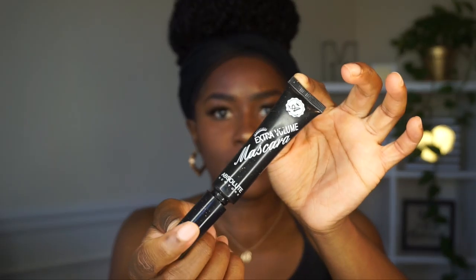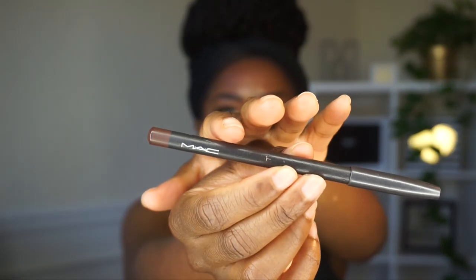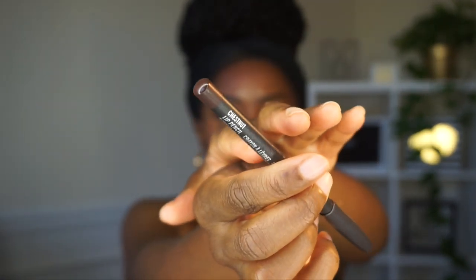When you put those lashes on, you really start to feel yourself — at least I do! Then I'm going in with the Extra Volume mascara from Absolute New York — it's a beauty supply store mascara and it's so dark, I've never seen a mascara this dark. I applied it to my bottom lashes off camera. Then I'm going in with my MAC Chestnut lip liner, which I've been rocking for years. It's especially great for chocolate girls.